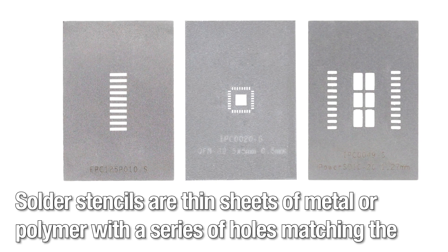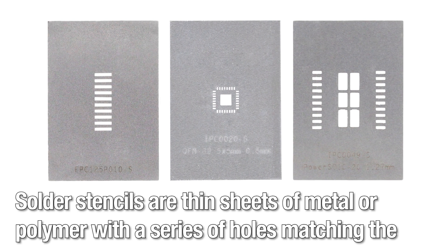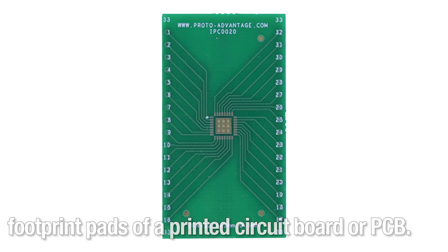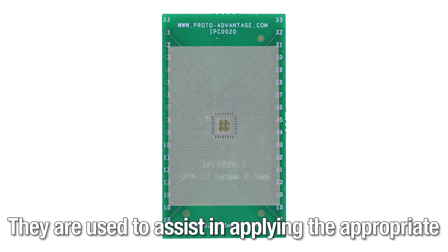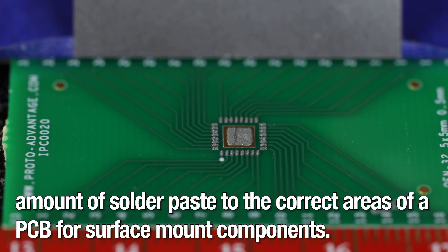Solder stencils are thin sheets of metal or polymer with a series of holes matching the footprint pads of a printed circuit board or PCB. They are used to assist in applying the appropriate amount of solder paste to the correct areas of a PCB for surface mount components.